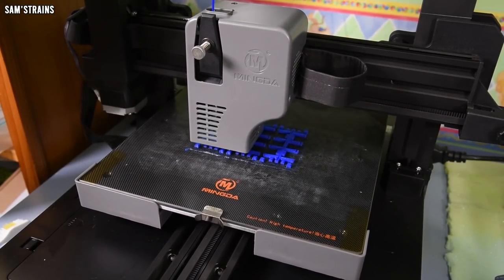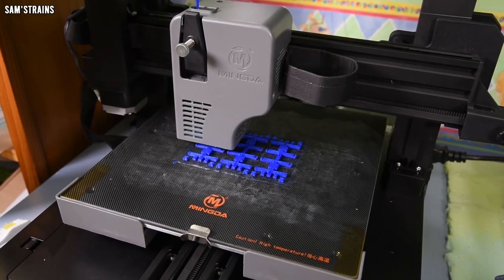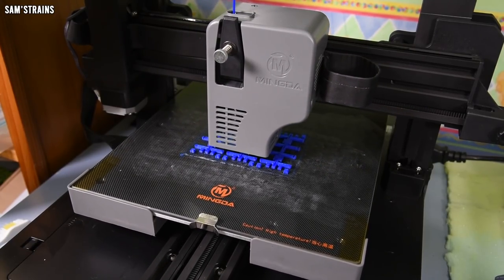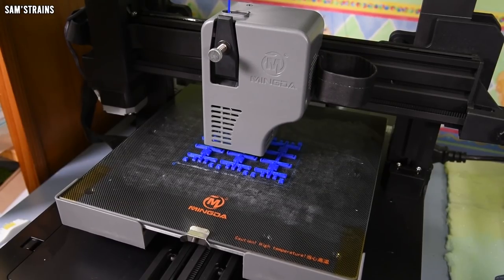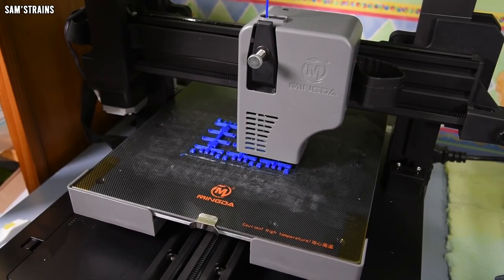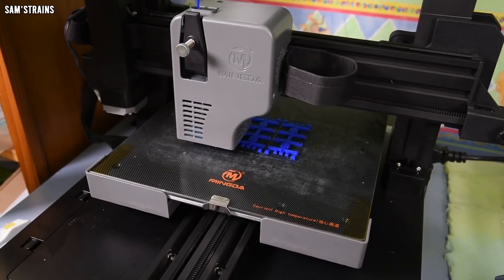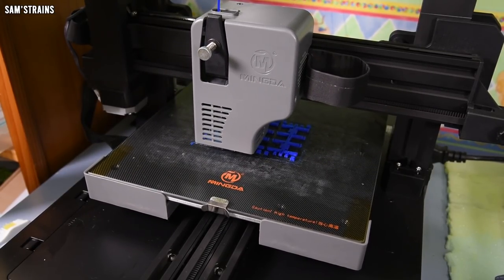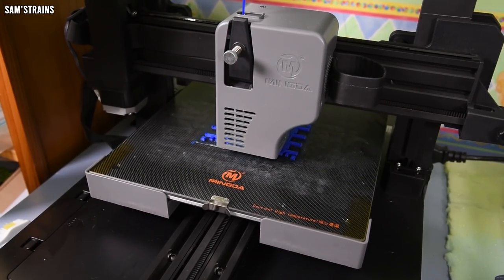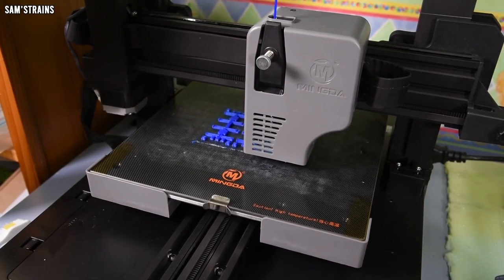Overall I'm very, very impressed with this printer. It's now performing slightly better than the Flashforge Adventurer 3, and given that it costs £150 less, that is pretty impressive. Stay tuned to the channel if you want to see more of how this printer performs — I'll certainly be showing more builds in the future. Thank you to Mingda for sending me this printer, I will definitely make good use of it. Thanks for watching — any feedback on 3D printing would be much appreciated. See you on the next one!